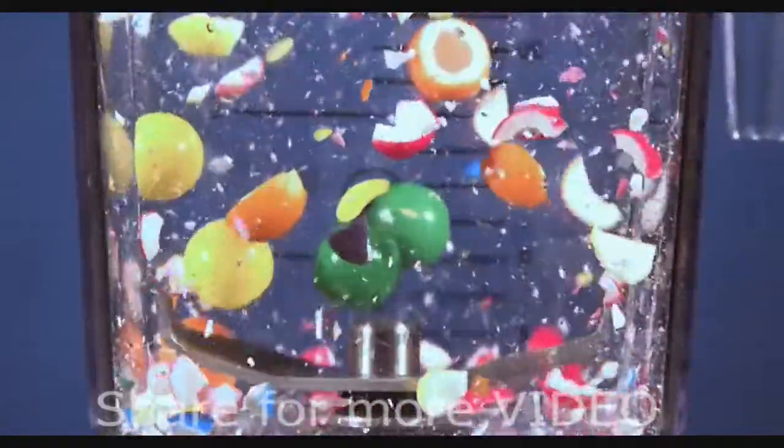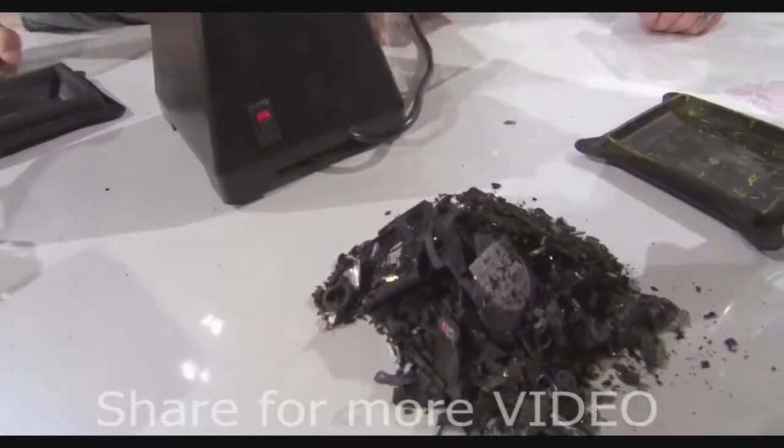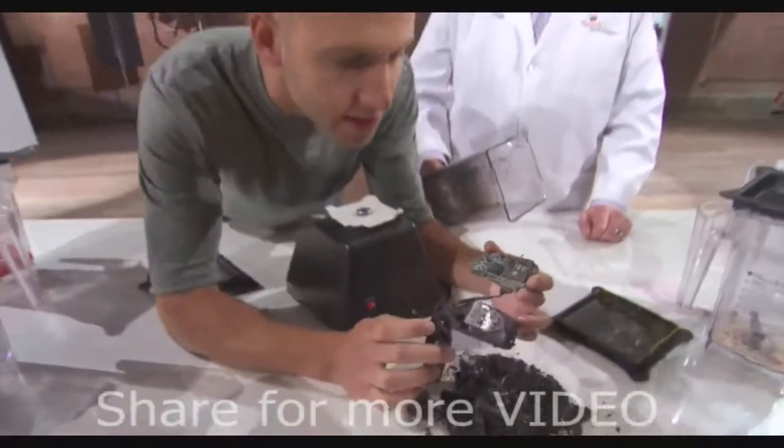This blade can spin at 28,000 revolutions per minute, meaning almost anything is at our mercy. Okay, pop quiz — this is what's left of what we just blended. Any guesses? It's really hot, actually. That's not too surprising.